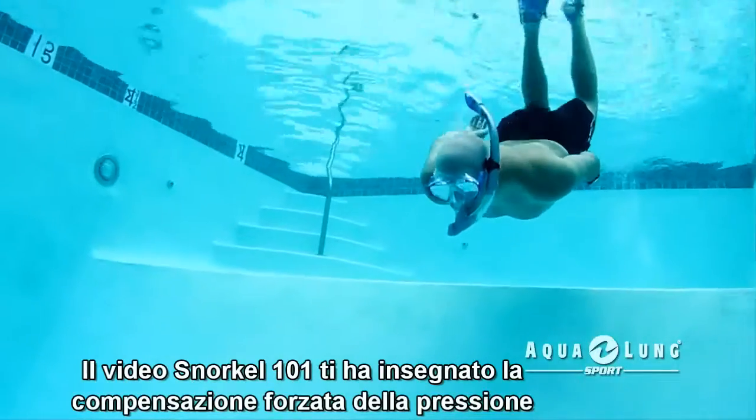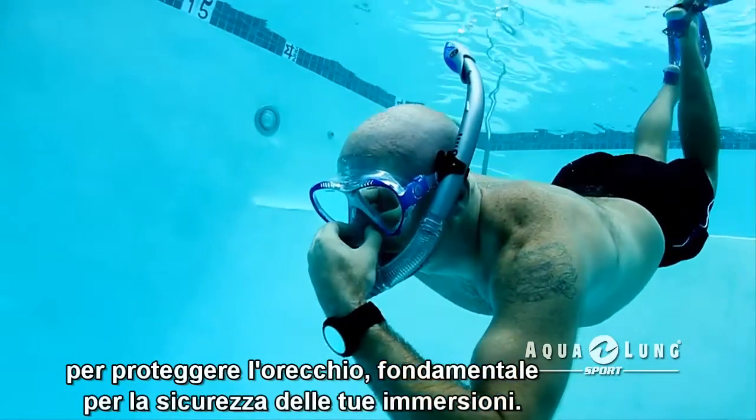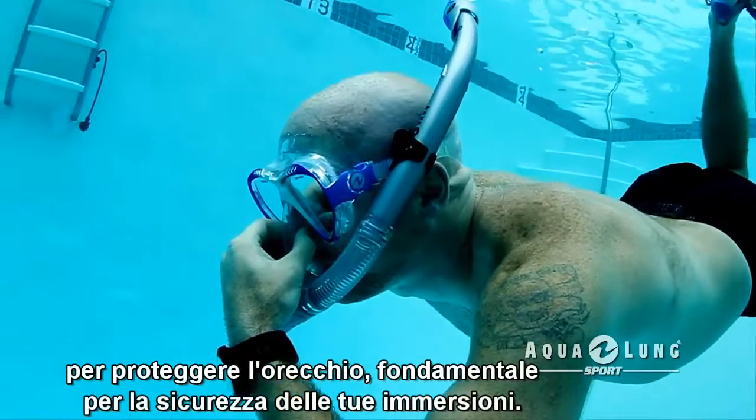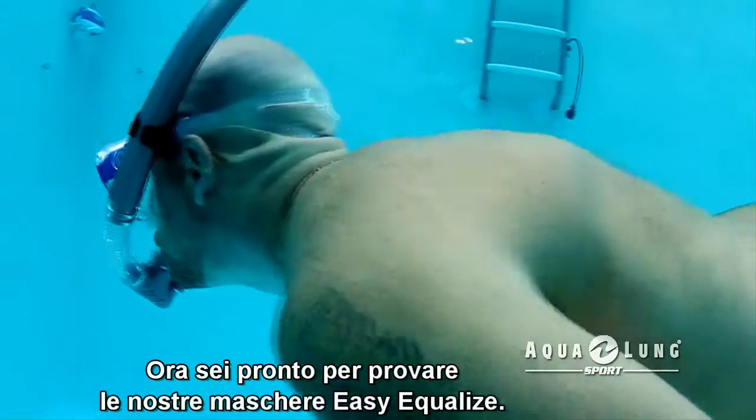After you have watched the Snorkel 101 video to learn how to equalize the pressure in your ears, you will be able to descend in the water safely. You will also now be ready to try our Easy Equalize masks.